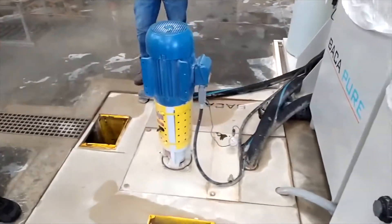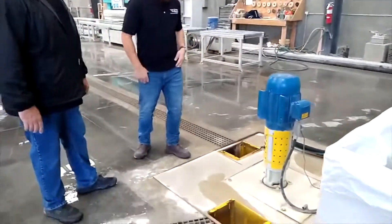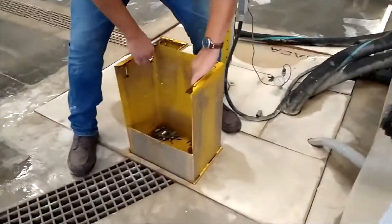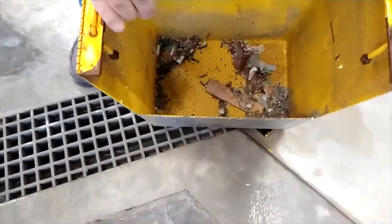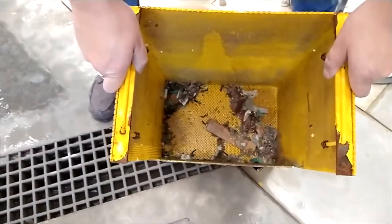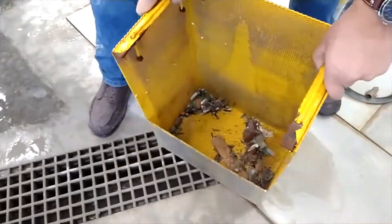The lobster pots we have here are awesome. Any trash that's in our system goes into these lobster pots, and we just clean those out maybe once every week and a half — not that much.